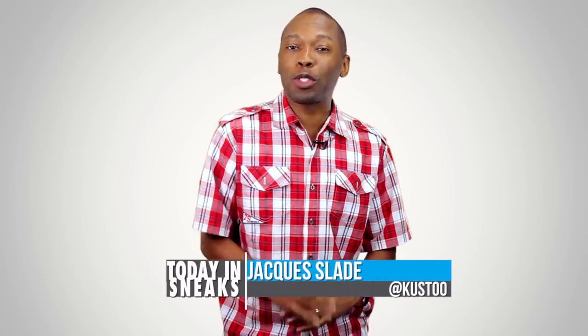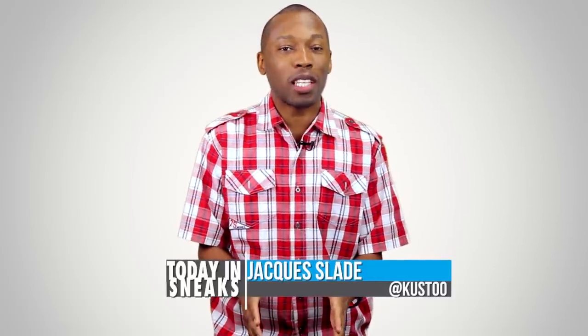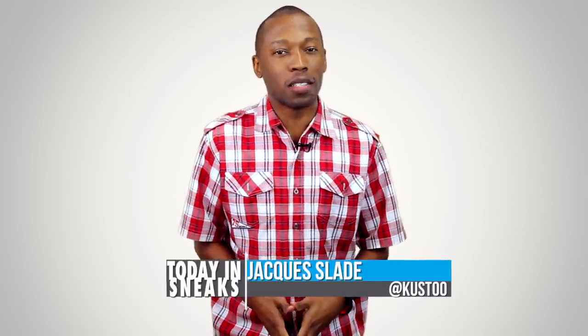Welcome to Today in Sneaks. I am your host Jacques Slade and let's start the show today by showing the Foamposit some love.